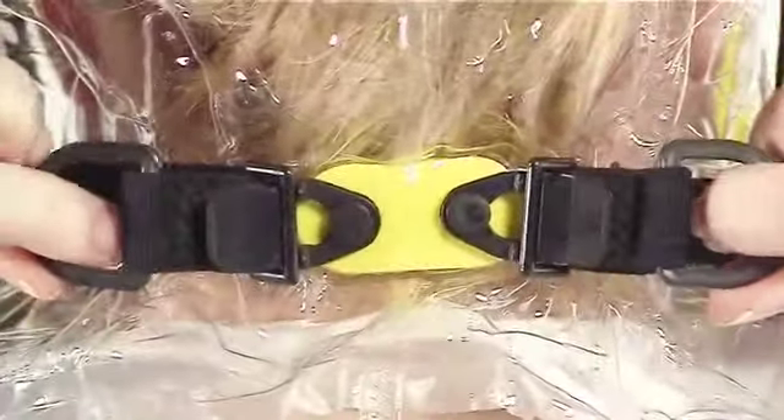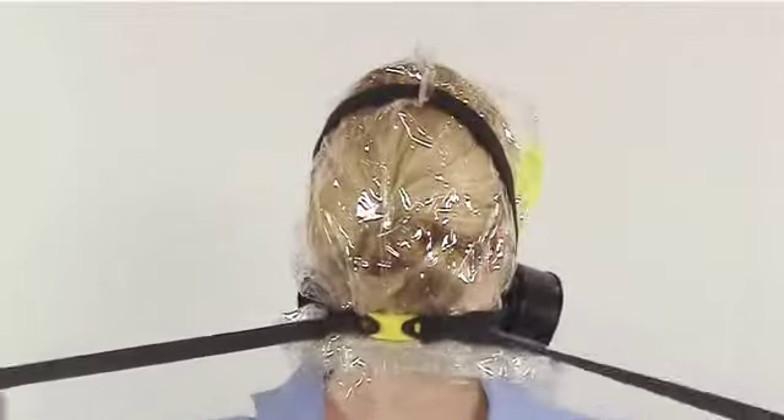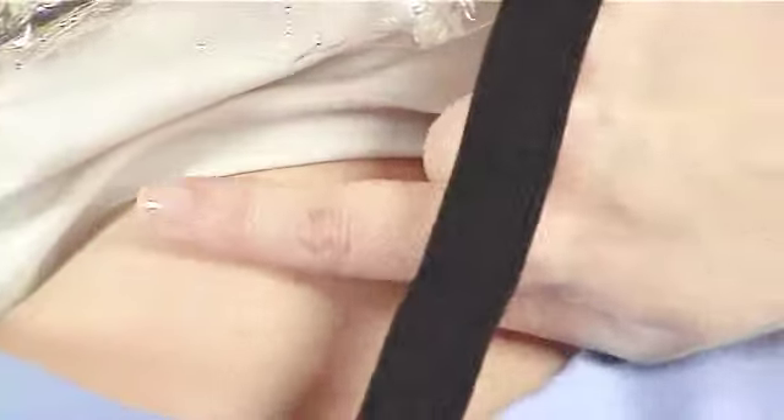Step 6: Quickly, with both hands, grab the ends of the straps and pull tightly so that the cup fits snugly. Step 7: Make sure the hood opening directly touches your neck all around.